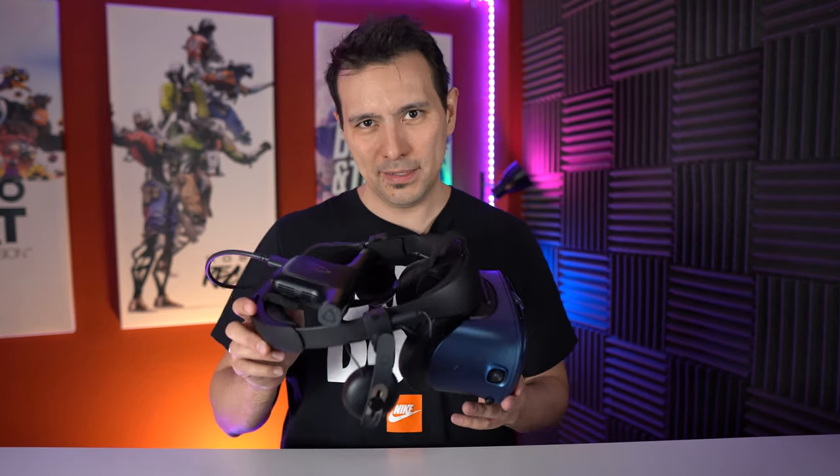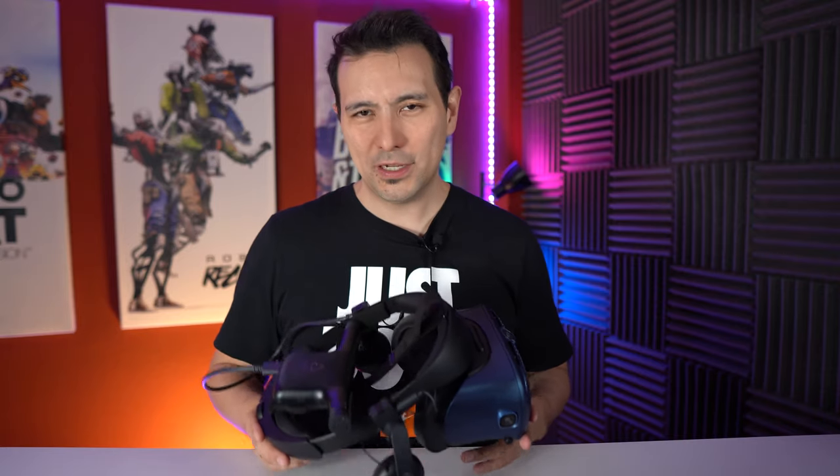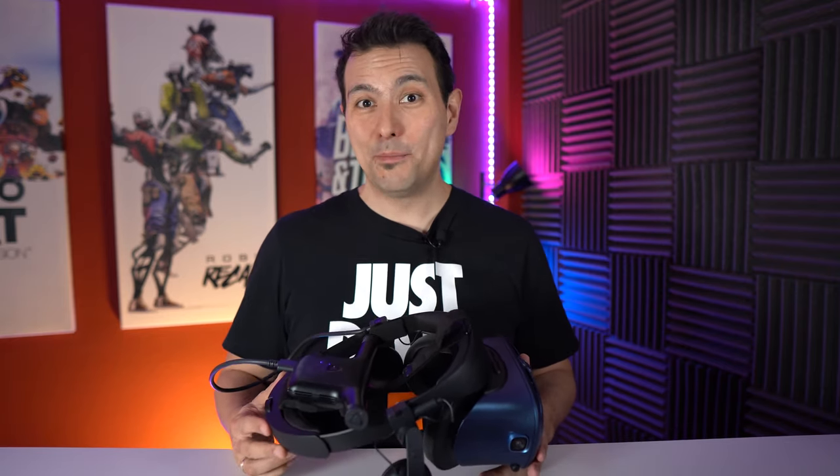That's it for this video. Now I want to hear from you — what do you think about the Vive wireless kit? Is the $350 price okay? Would you pay that to make the Cosmos wireless, or would you rather pay a bit more and go for the Oculus Quest? Do let me know in the comment section below. If you enjoyed this video and found it interesting and helpful, please give it a thumbs up. If you haven't subscribed to MRTV yet, do so now and click the bell button. Looking forward to seeing you in the next episode.